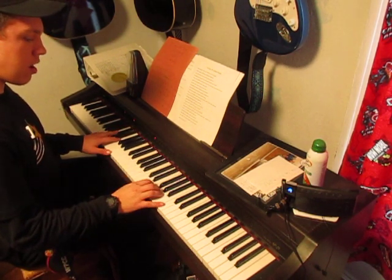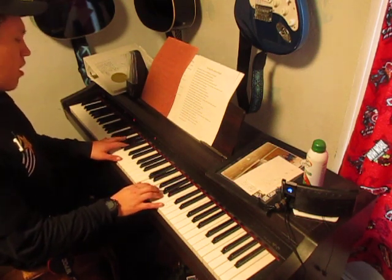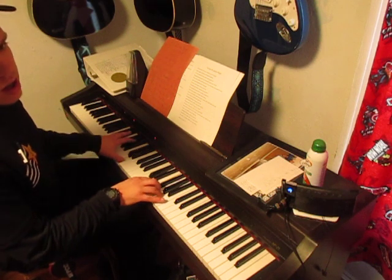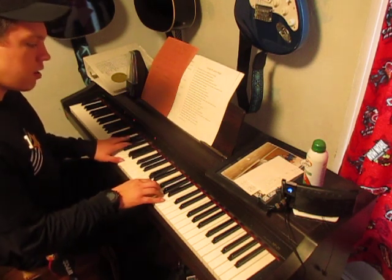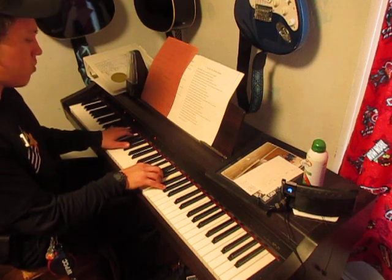Then you move up to D minor, keeping that same shape. You're using D, F, and A, and then your basses will be the D's. Then you move down to B flat, which is B flat, D, F, and then your basses will be your B flats.